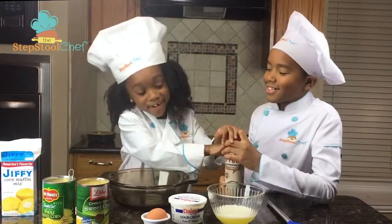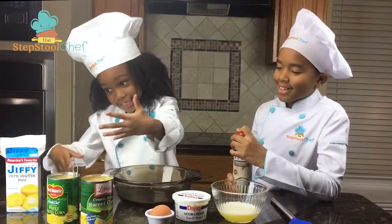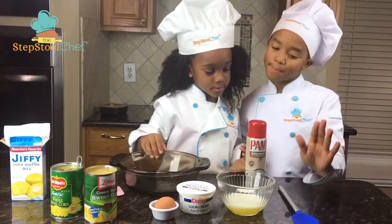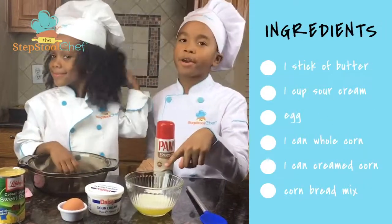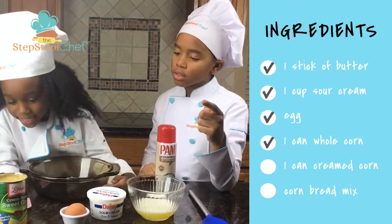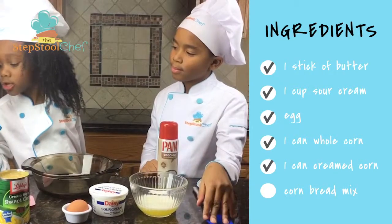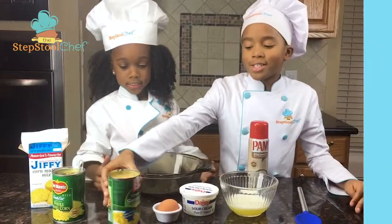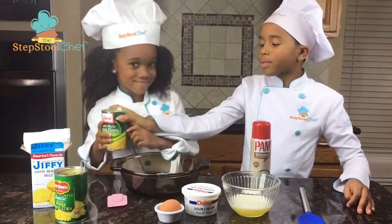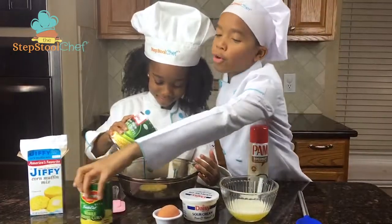We need spray, butter, sour cream, egg, all these cans. So what you need — it's super simple. You need one stick of butter, one cup of sour cream, an egg, and corn, and also corn muffin mix. This is cream style corn — one can of cream style corn, and one can of whole kernel corn.